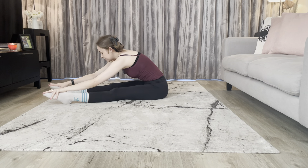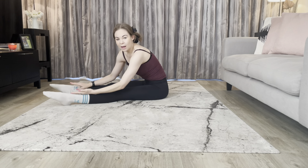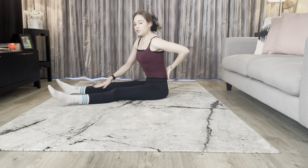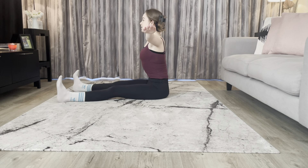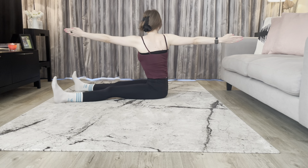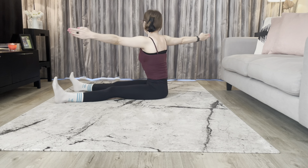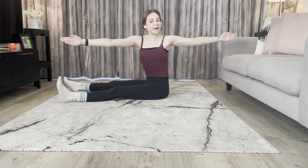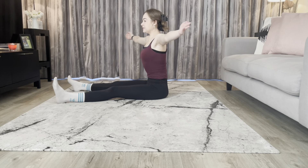Sitting up nice and tall, make sure your legs are about the width of your mat — quite wide. Visualize you're sitting against a brick wall, really pull up through that spine, lovely tall back. We're going to do a little twist — flex through your feet, drop your shoulders, turn your palms facing forward. Take a deep breath in to prepare, then we're going to twist over our left leg, do two little pulses, and back to center. Twisting to the other side and back — we just want to add a little warm-up wind-up to that spine. One more each side.